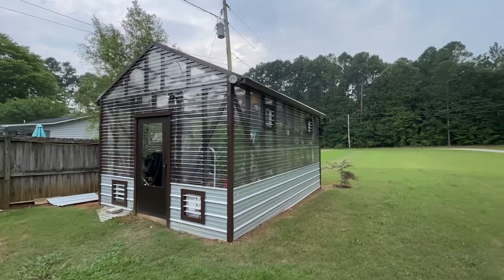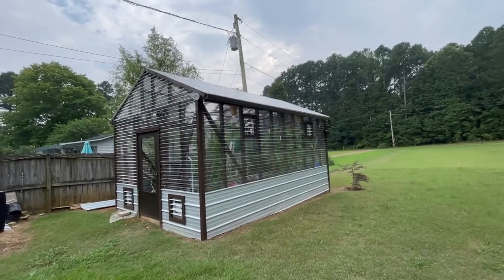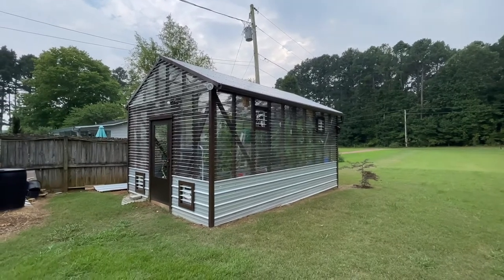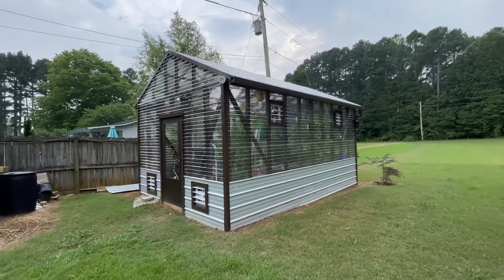Hey guys, I have a video I'm wanting to show you — my final walkthrough of the 12 by 20 foot greenhouse I have built this year. I started in April, it's now August. I did everything myself, which I'm fairly handy, but I'll admit this was a chore.